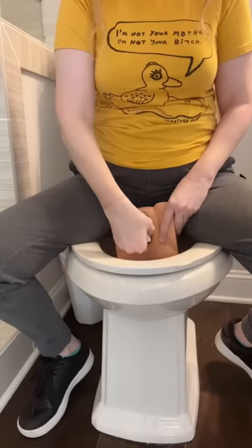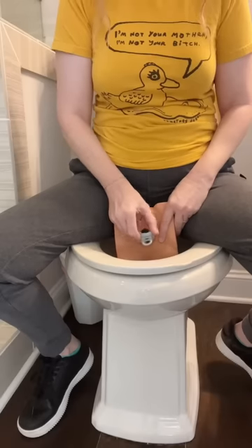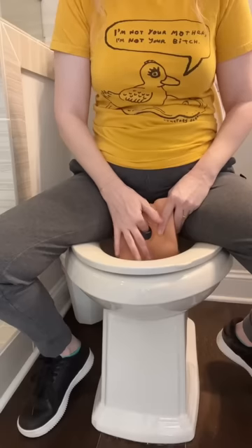With another disc, let's do the same thing. Fold it lengthwise and insert, angling it towards your butt. This particular disc has a removal loop, but it inserts the same way. Once it's as high as it will go, tuck the front rim with your finger.